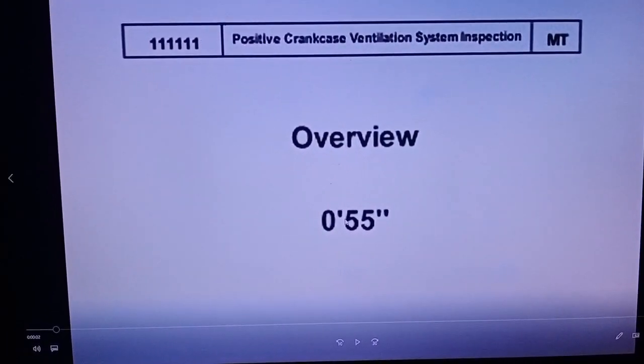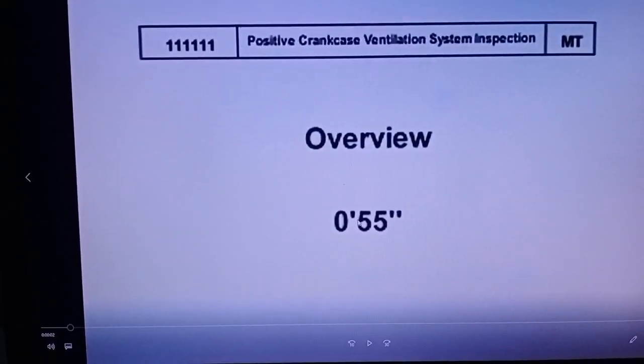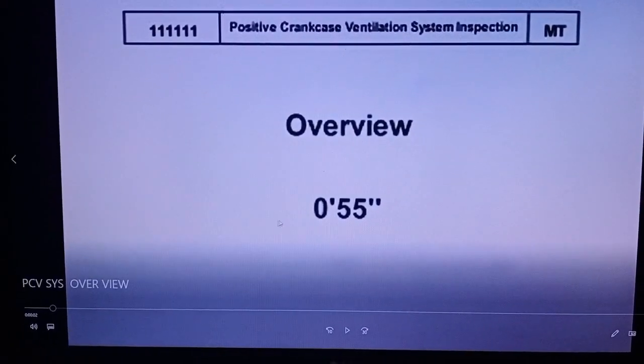Positive Crankcase Ventilation System inspection and overview. Let's go to the car.